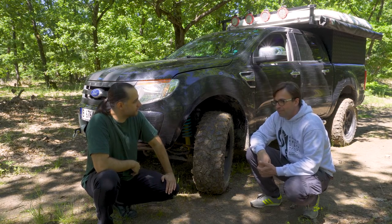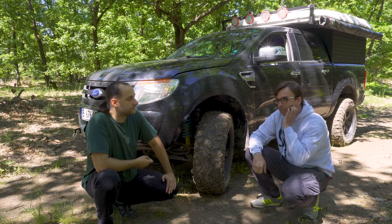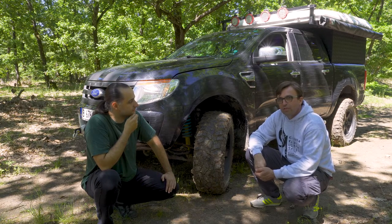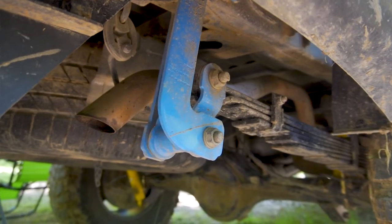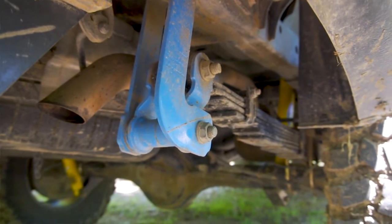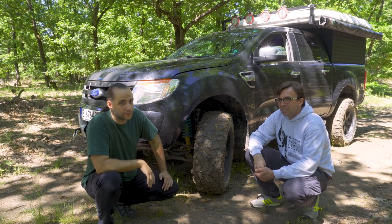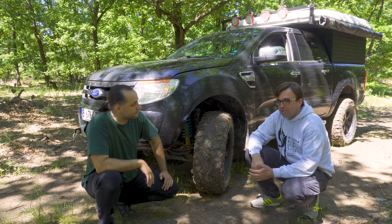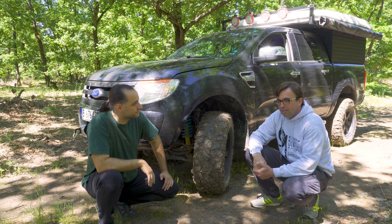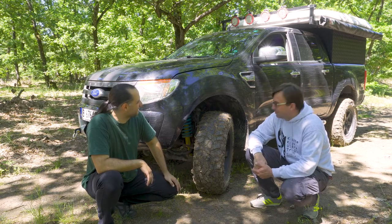At the back it was meant to be a two inch lift, but the leaf springs weren't strong enough to hold the weight of the vehicle. So I bought Dobbinson leaf springs rated plus 500 kilograms. When you have an expedition vehicle you have to think about weight all the time. With these Dobbinson plus 500-600 kilo leaf springs, it's really stable and I'm really happy with the behavior off-road.